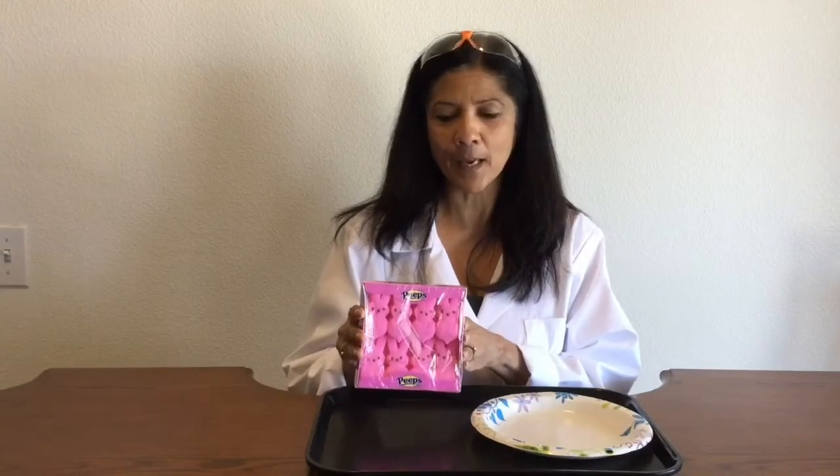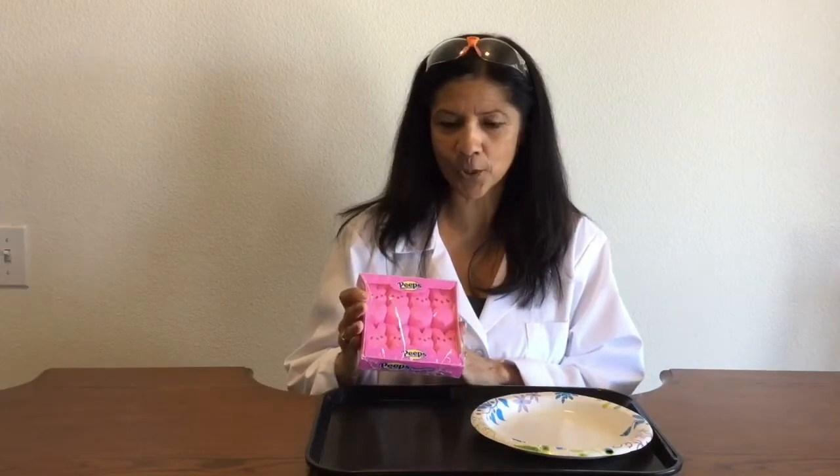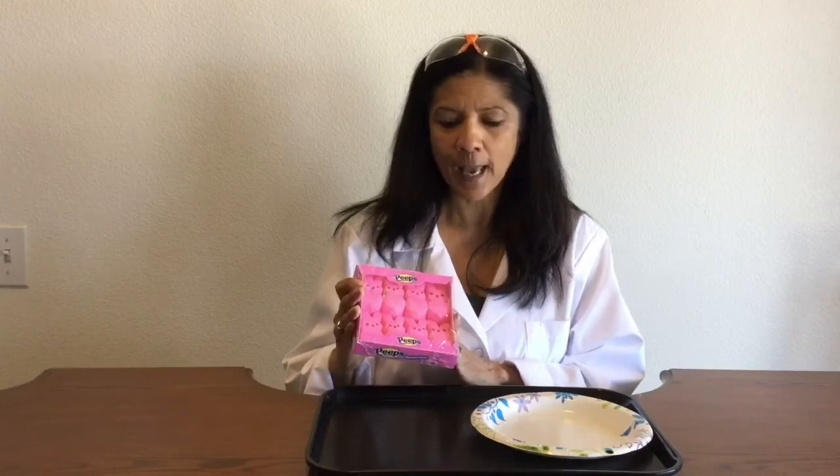I went ahead and got my materials, which really isn't very much. I have a work tray as always. I've got a paper plate, and then I've got my peeps. I went to the store — it's almost Easter time, so they were pretty easy to find. I've got the bunny peeps, so I'm ready to go ahead and see what happens.